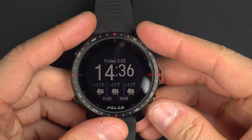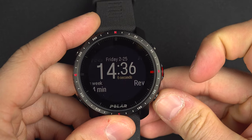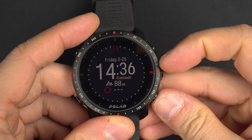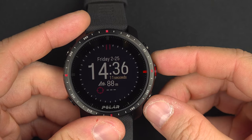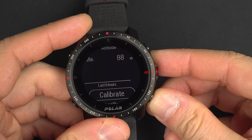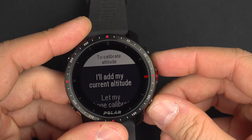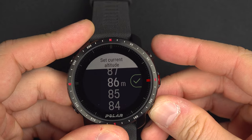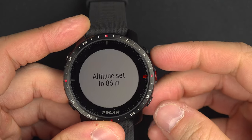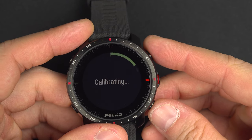To calibrate the altimeter of your Polar Critics Pro, from the main page navigate to the elevation field and select it with the right button. Then go down to calibrate and select it. You will have three options. The first is to input your current altitude manually — just enter it and you're done, then wait for the calibration.